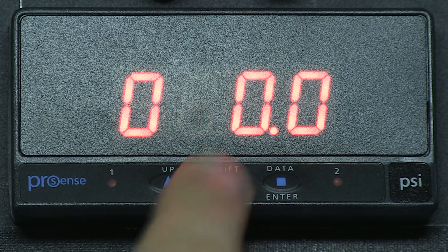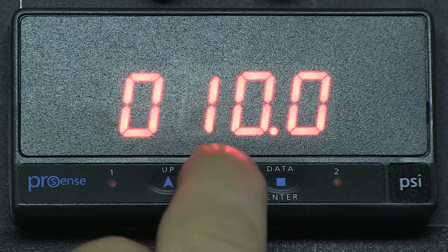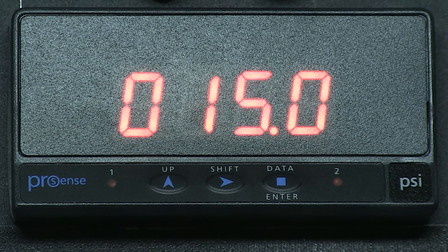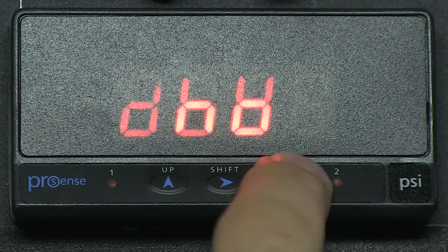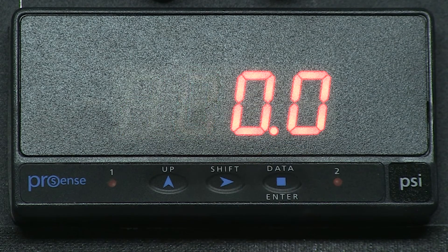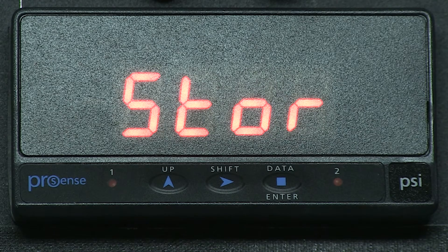Let's change that value to 15 for 15 PSI. We press Enter. Now we see a high alarm, and we press Enter. We now see NO for normally open on the contact, and we press Enter. We see DLY for delay. We want to leave our delay at 0, so we press Enter. We see 0, 0, 0. We press Enter again and it stores our setup.